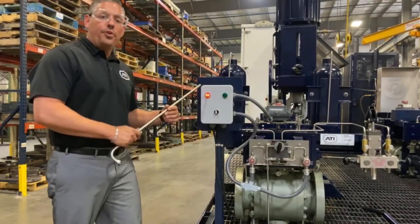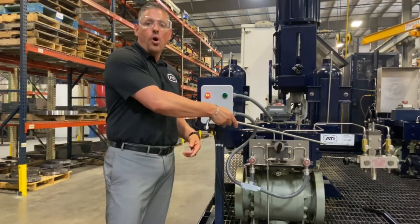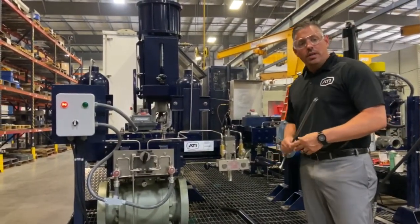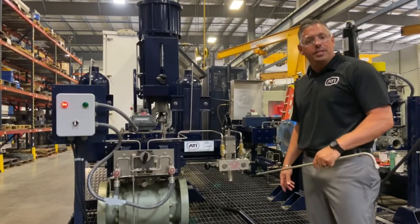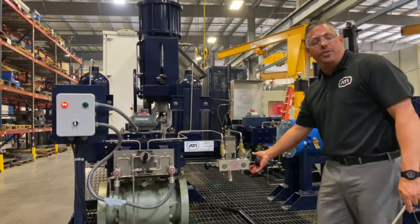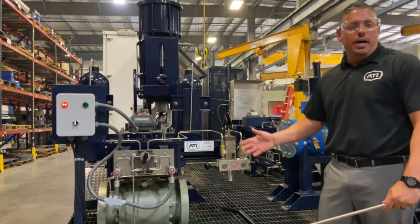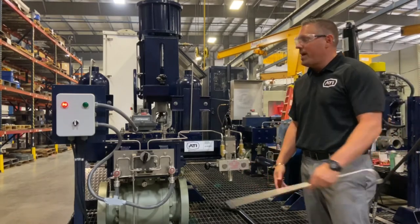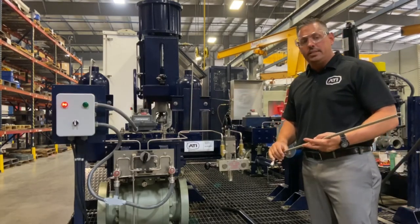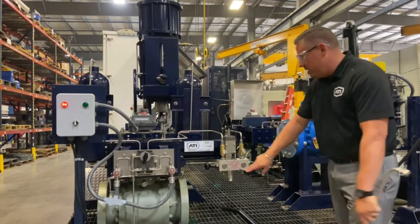Now that the valve is fully closed using local manual, we're going to go into the hydraulic hand pump, which is our manual override. We manufacture these hand pumps in-house as well — made with high pressure in mind. You push in on one side to open the valve, and push in the left-hand side to close. Our hand pumps are labeled so your techs will know which way to go. The valve is now showing fully closed in the control room, so we're going to open it with the hand pump.